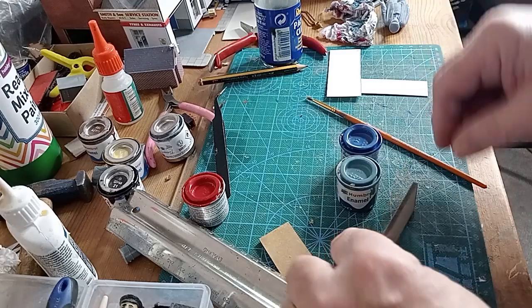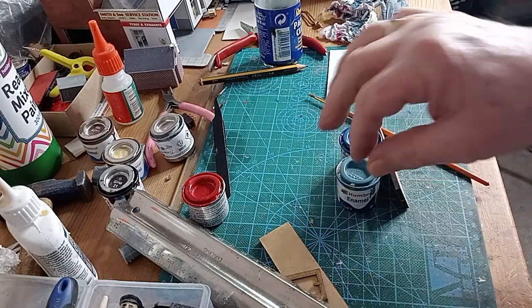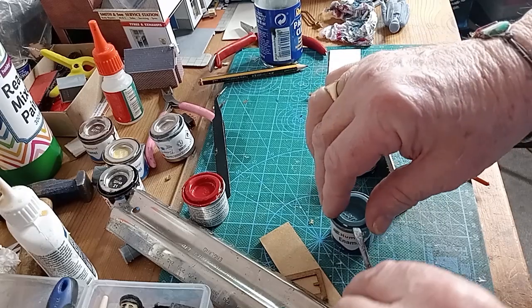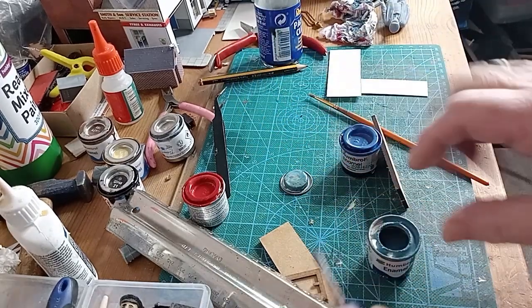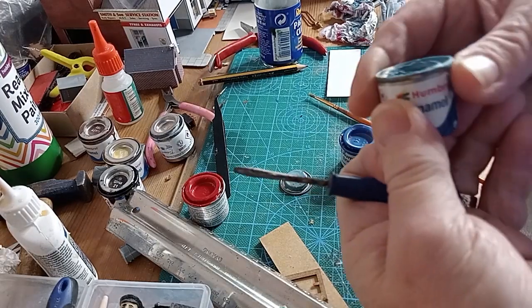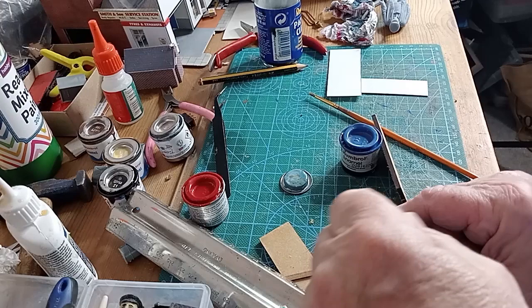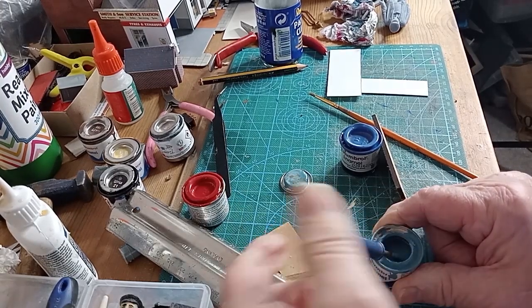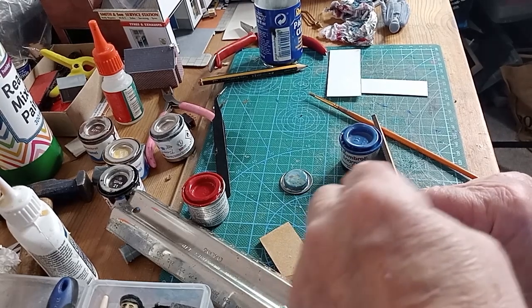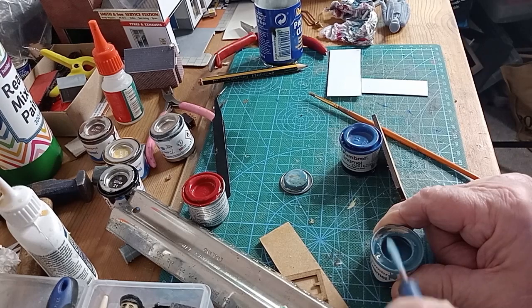So what I thought I'd do is just give you a brief demonstration. It just helps, saves a bit of time and you might not get so frustrated. This is just the standard Humbrol enamel — it's a matte blue. My usual technique, I use little old screwdrivers and various things like that for stirring. It's always good to stir the paint.